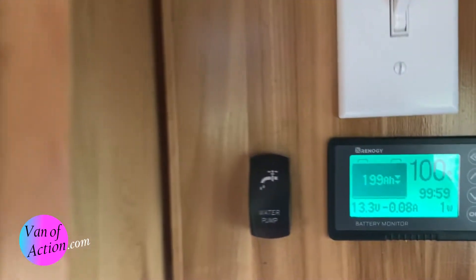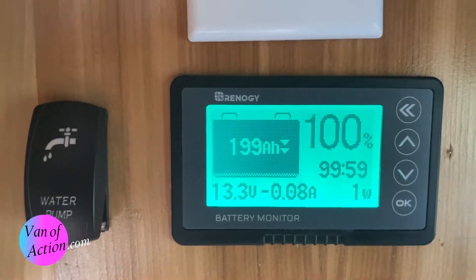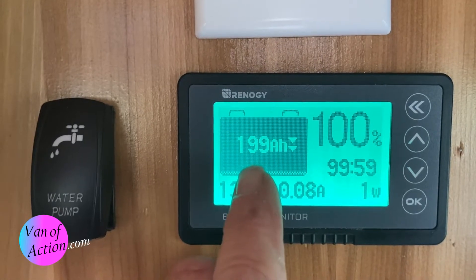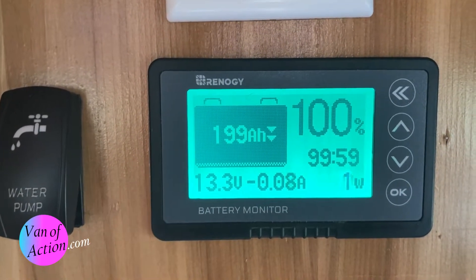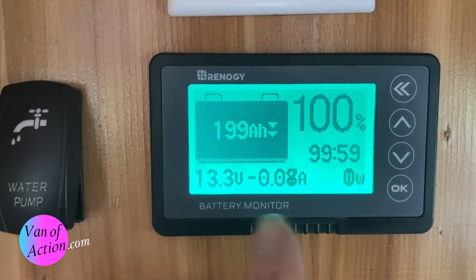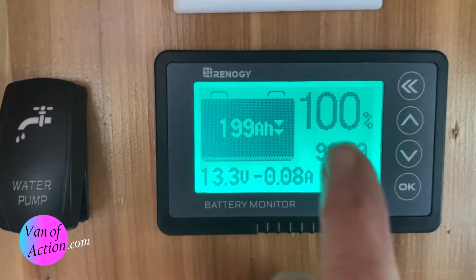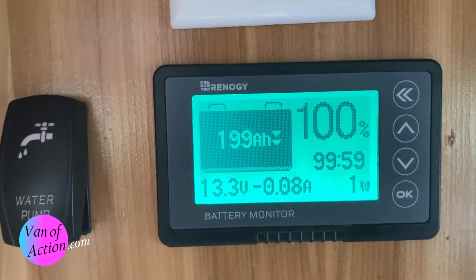I've come up into the cabin, and the two batteries are connected. There's nothing charging right now. It says we've got 199 amp hours. This is a monitor you can program with the capacity — I did that when I set up the system the first time, and I'm really happy to see I don't have to do it again. 100% charged. These batteries have been sitting on the shelf for about five months. Really happy about that.